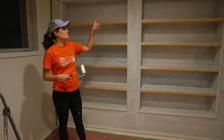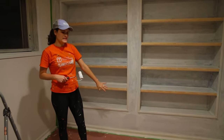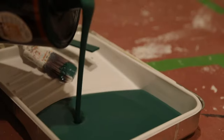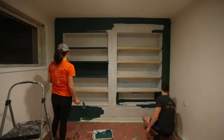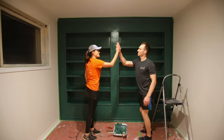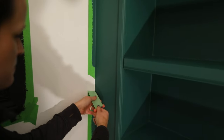I'm going to be painting the bookshelves as well as the crown molding and the baseboard — it's going to be a really dramatic dark green color. I hope I did a good job taping or else this will be embarrassing.